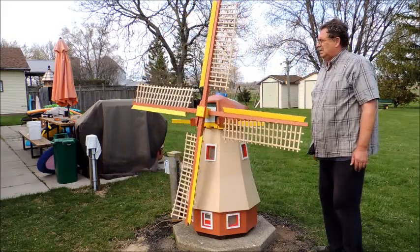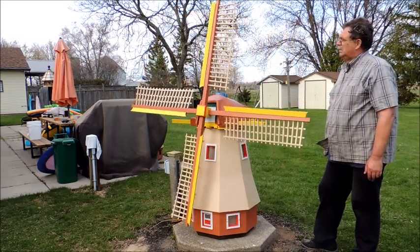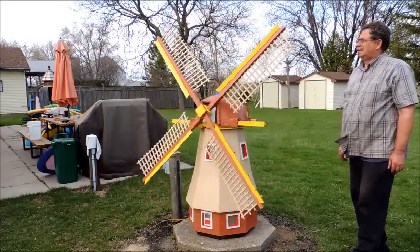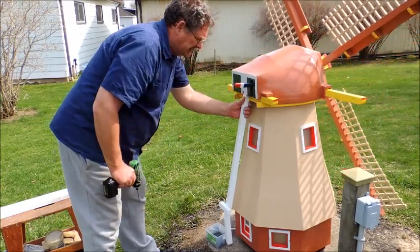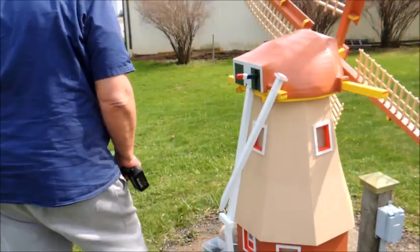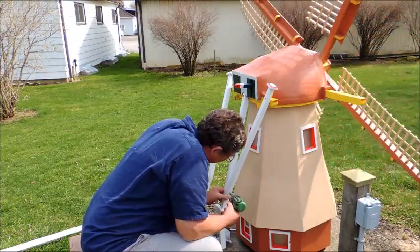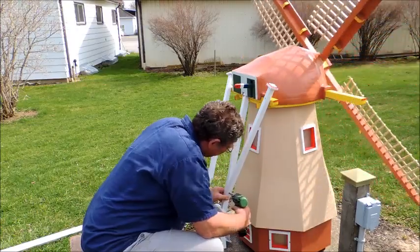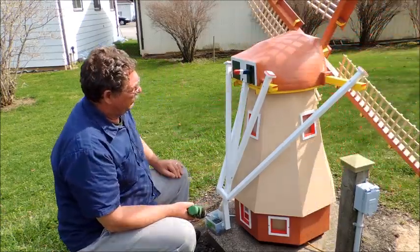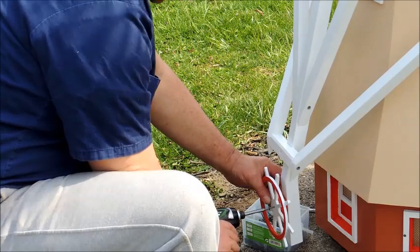Here you can see the wind has just started to fill the sails — it's turning around slowly at first. As the wind picks up it goes faster and faster, so watch out you don't get hit. Here we have the brace. This brace is for turning the head into the wind, just like the real ones. There's a wheel at the bottom of these braces that acts as a winch — a rope or cable and one or two guys turn it to pull the windmill into the wind. Here we've got the ship's wheel and a spacer, just putting it on with a screw.